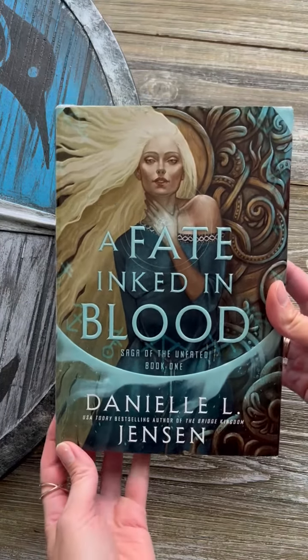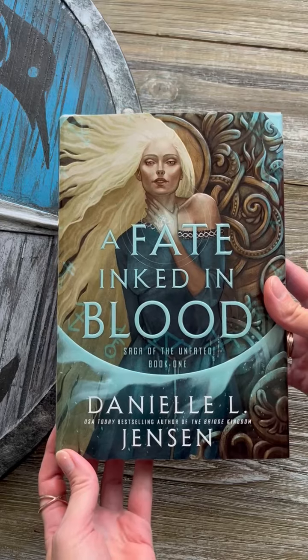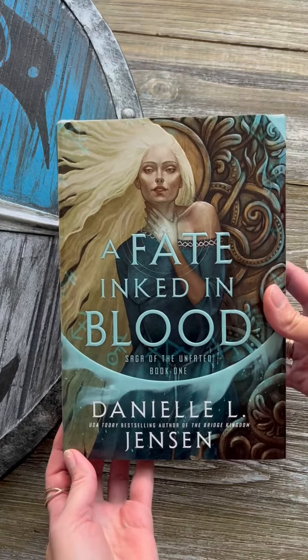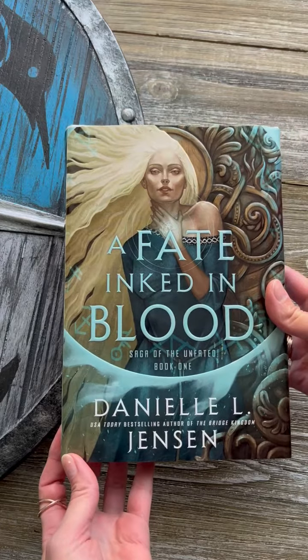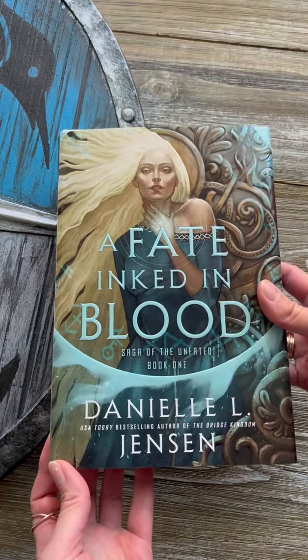I'm so excited to share this. This is the printer mock-up of what the first edition hardcover is going to look like for A Fade Inked in Blood. I'm so excited to have a copy to show you because I've been talking about the specs, but graphics and verbal descriptions really don't do it justice.